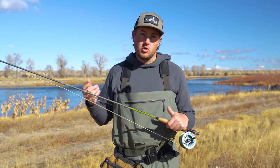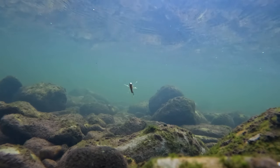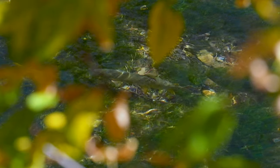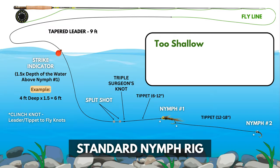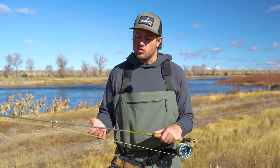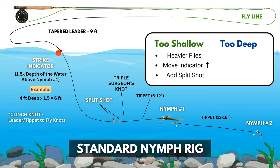How do we know when to add or subtract split shot and move that indicator up or down? It all comes back to what we talked about at the beginning — we've got to get our nymphs down into the strike zone. When fishing with nymphs, you generally want them pretty close to the riverbed. If we need to get our flies deeper, we can add heavier flies, move our indicator up, or add more split shot. Adding split shot is usually a last resort, as it can make detecting strikes more difficult and tends to snag on the bottom. If our flies are too deep, we'll do the opposite: take off split shot, move the indicator down closer to that first fly, and switch to smaller or lighter flies.